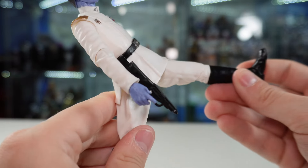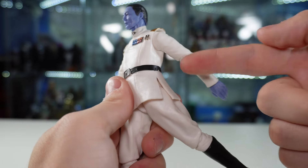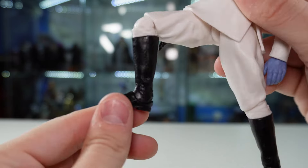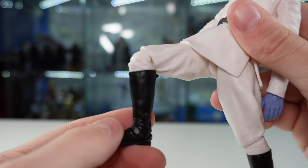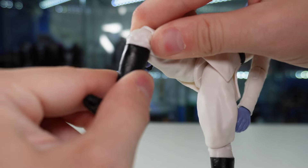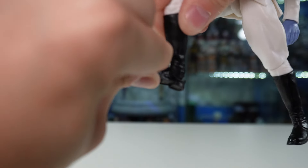As far as the legs go, he can kick up pretty far, which is nice, and kick back a decent amount. The cut in the side of the shirt is really good for getting extra leg articulation. The new knees give pretty solid range. He also has a boot swivel, and of course the standard Black Series feet articulation with pivots and rockers.